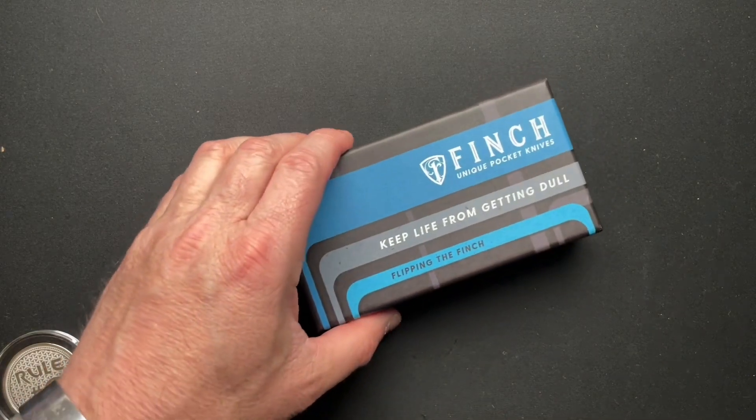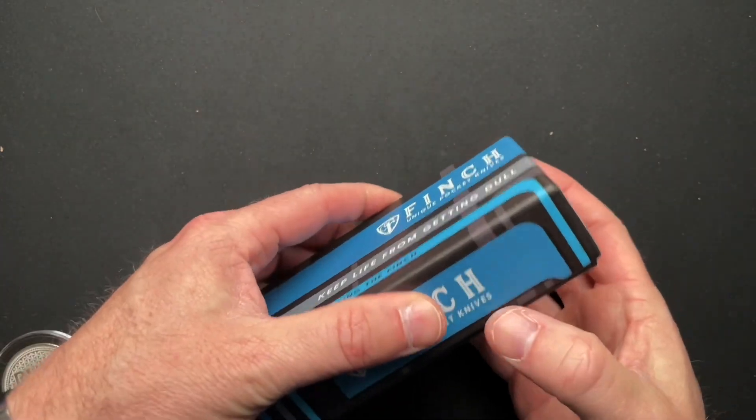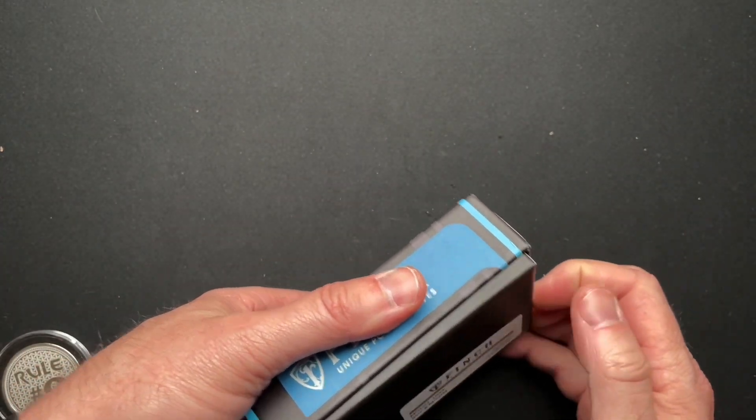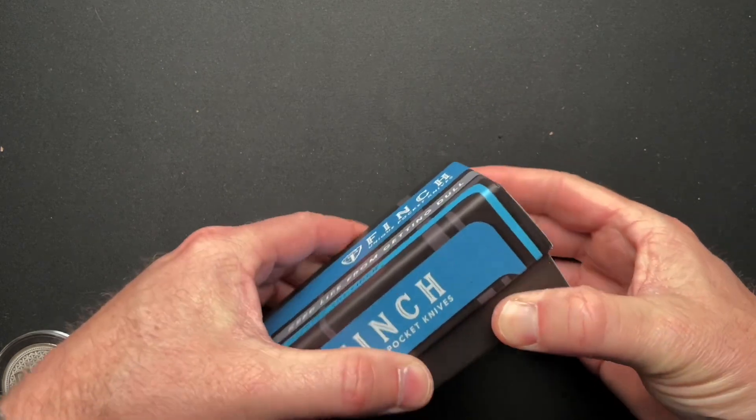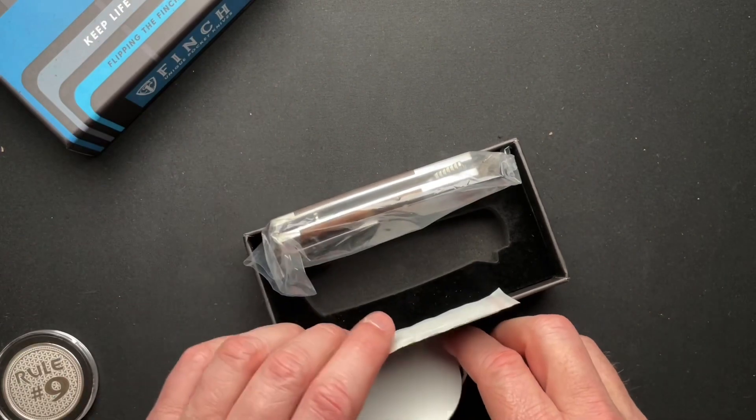I don't remember exactly what it was now, because he sent it a couple days ago. But it's a new Finch knife that looked cool. He posted a picture of it somewhere and I saw it, and it came with a bunch of stuff.